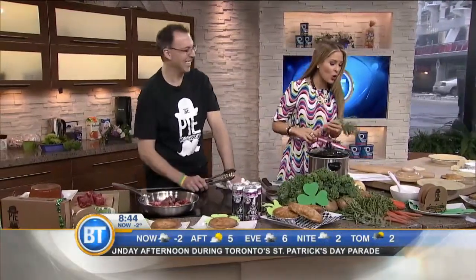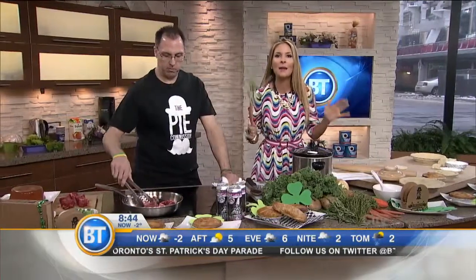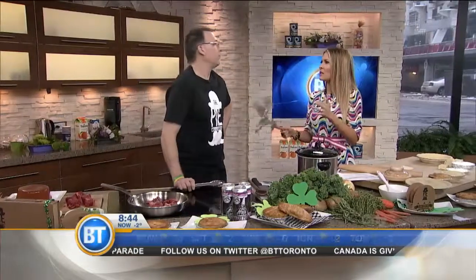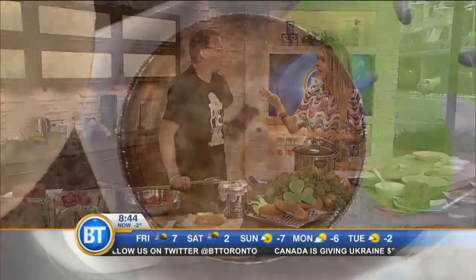Good morning. We have got Chef Owen Sokolowski, chef of the Pie Commission. All they do, guys, is bake pies — fresh pies, frozen pies. You can serve fries or a salad with it, up to six varieties a day.